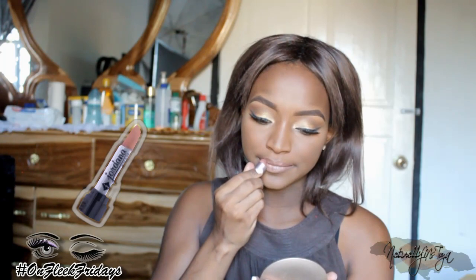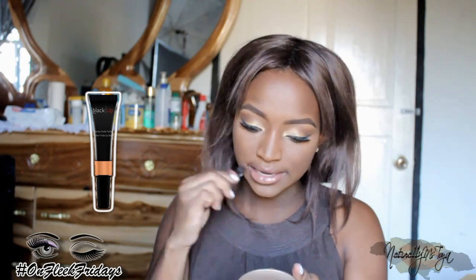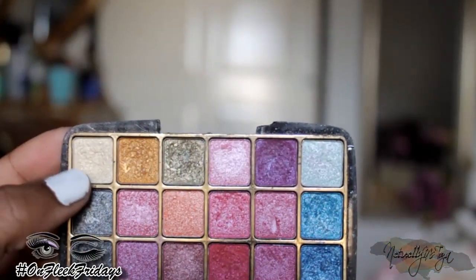Moving on to lips — I'm using Chestnut by MAC to line and fill in my lips to make them a bit darker. The new lipstick was a little pinky, so I'm using this Jordana lipstick called Sugar Honey — or Honey Sugar — applying that all over my lips. Then I'm using the Black Up Cosmetics nude lip gloss in number four. I felt it wasn't nude enough, so I went in with a She Makeup nude lipstick. I also took a white gold from a cheap palette for the inner corner of my eye to make it pop.